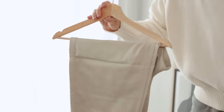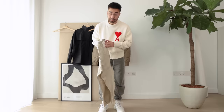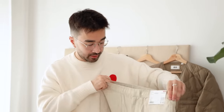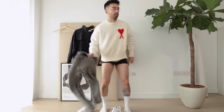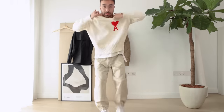Next up we have the Uniqlo U wide-fit joggers. I've actually been on the hunt for the perfect pair of sweatpants — I'm trying a lot of different ones lately and making a video on that, so stay tuned. I don't know if it shows on camera but they have a bit of a satin feel to them. They have an adjustable drawstring waist, which is mandatory for joggers, and elasticated hems as well. Let's try them on. The fit is nice — they don't seem too long and I like where they end. I'm actually going to take off the sweater, it's way too hot.